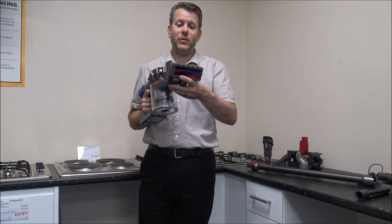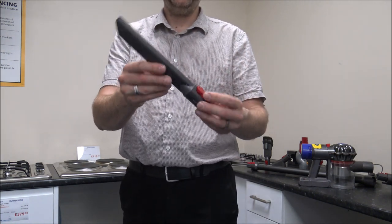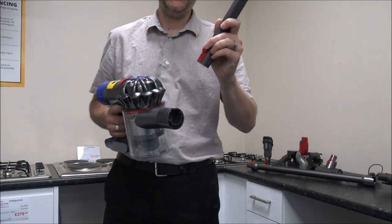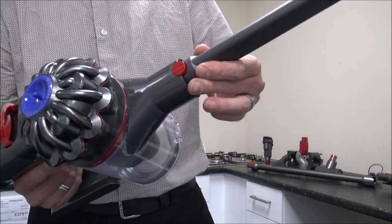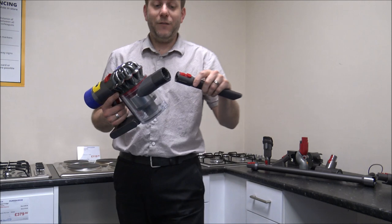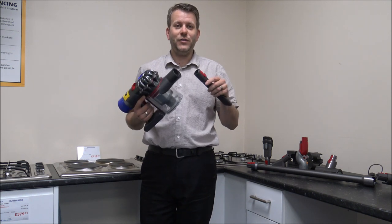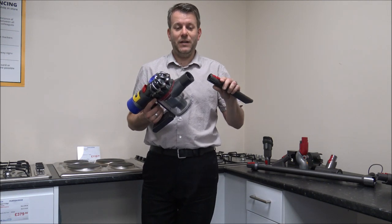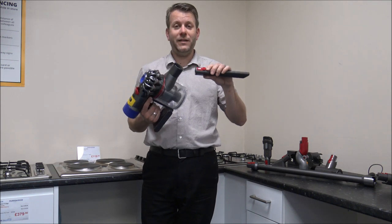Then there's the standard crevice tool — a black combination tool that comes with pretty much all of the Dyson cordless vacuums. I'll show you the red buttons that all the tools have: this is the quick release system. The tool fits into the end here, then you just hold the tool, press the button, and pull it out. If you have a Dyson V7, V8, V10, or V11, you can interchange the tools between them. Older models like the V6 or DC59 don't fit these, but it's great that Dyson have kept the tools compatible across their higher-end range.